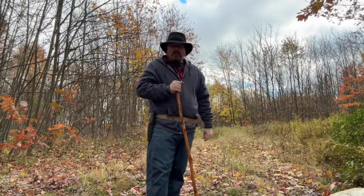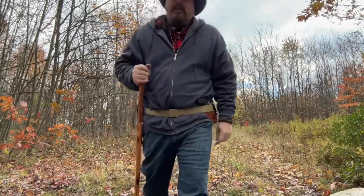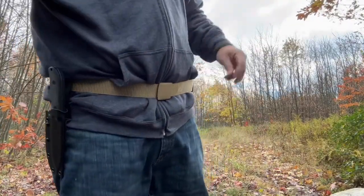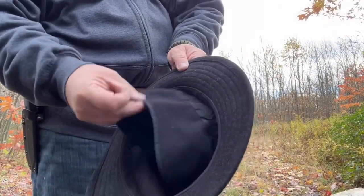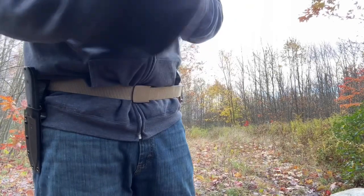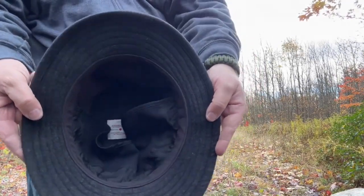I'll show you the liner up close. There it is — it just flopped around like that. When you put it on with the ear muffs up, you just fold the liner down.